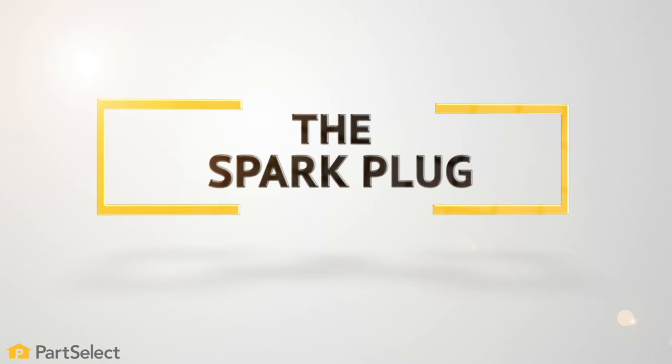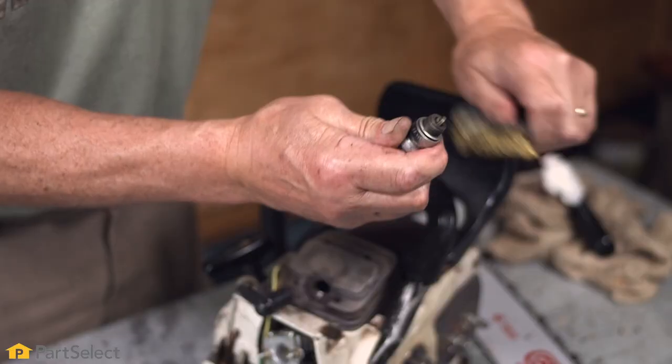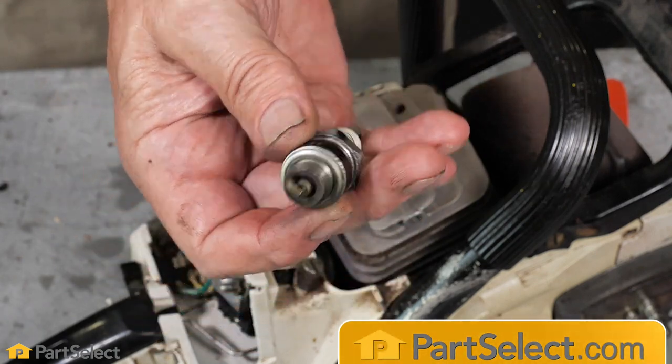Step number two: the spark plug. Remove the spark plug and inspect it for any stubborn deposits or carbon buildup. You can clean away these deposits with a soft wire brush, but if the spark plug is damaged or the electrodes are burnt, you'll want to replace it.